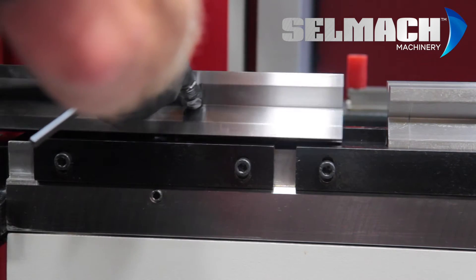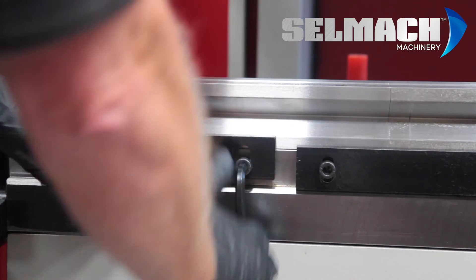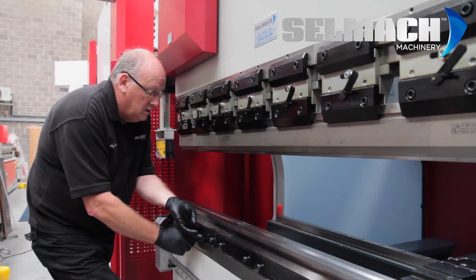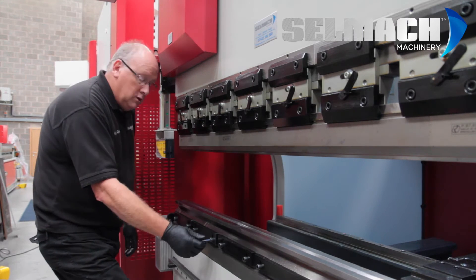You choose the V that you require and make sure all the two are aligned in the same method. Tighten up your Allen keys and then just nip them lightly — no need to over tighten them.